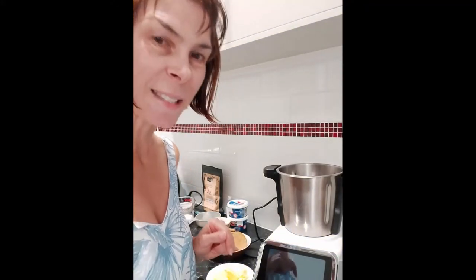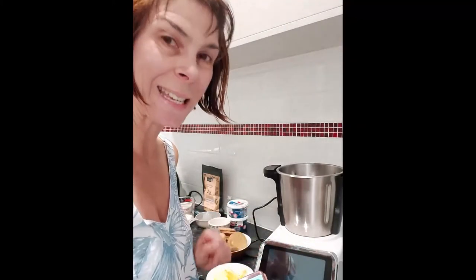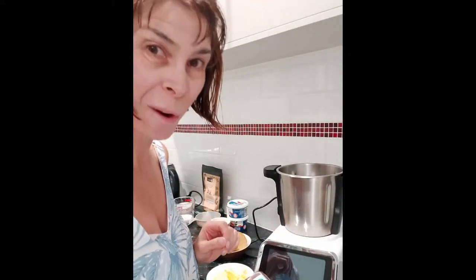Hi there! Today I'm going to be baking a no-bake cheesecake in the Thermacook Pro M2. I'm going to run the recipe from my phone through an app, and you'll see just how fun and easy it is to use your TC Pro M2, program your own recipes in, and drive it from your phone.